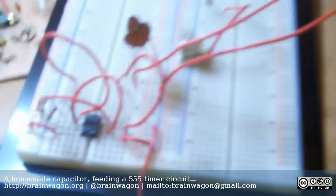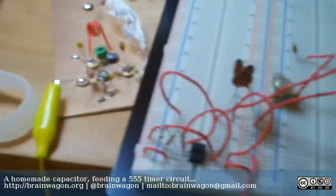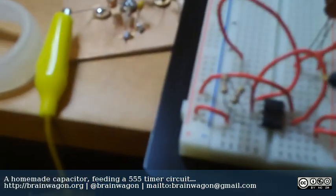I wired this up to a 555 timer circuit — it's just the A-stable multi-vibrator circuit that I've used before — and it's just used as the timing capacitor for the circuit.